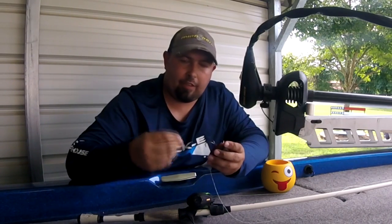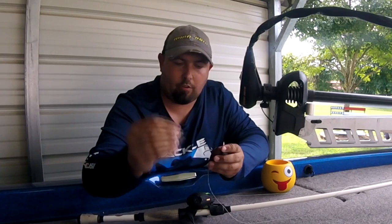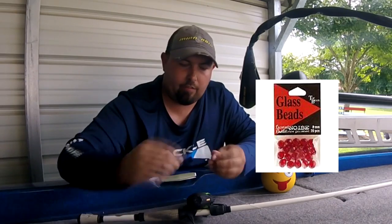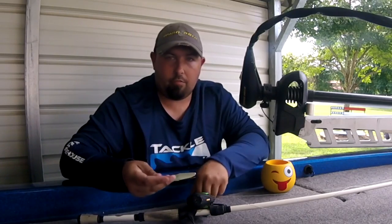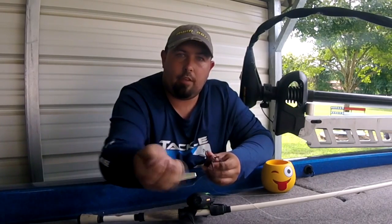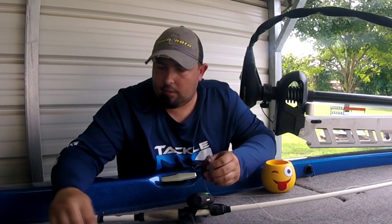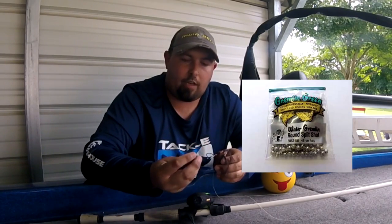Glass bead rattles don't weigh a lot so you can add two or three — it's not going to affect the weight of your frog but it's going to give it a little rattle and make a little noise. The second option is larger glass bead rattles, which come in different sizes and colors — black, orange, red. Pop one or two in and it's going to make a clanging sound, a little different from the smaller beads.